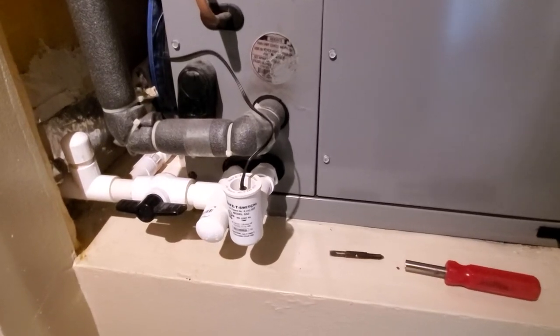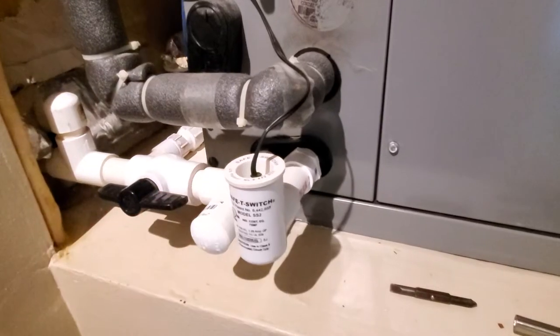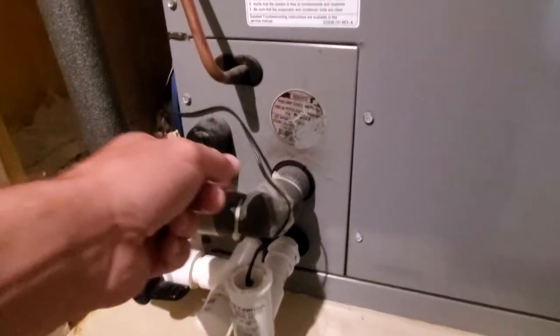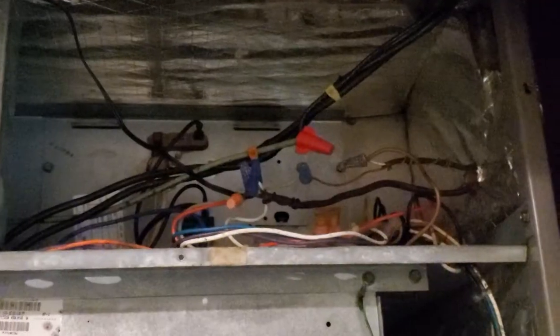A couple of years ago I made a video where I showed how to install your safety overflow switch for your AC unit, but I'm still getting a lot of questions on how to wire this into your system.